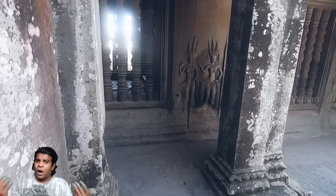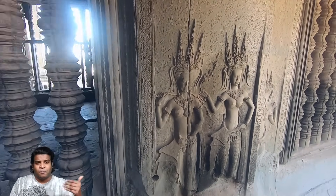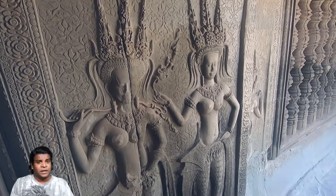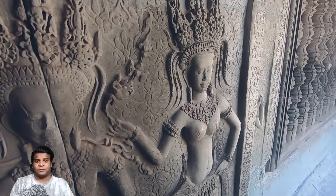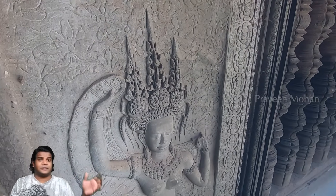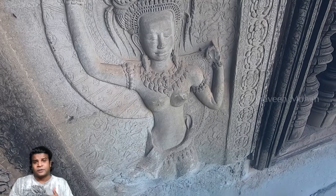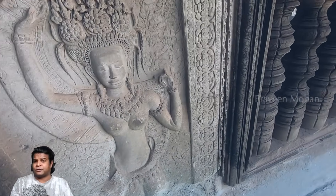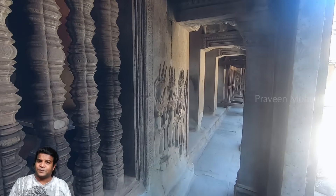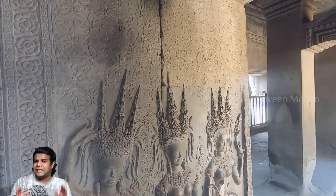If you walk around the temple, you can see that each window is being guarded by these celestial beings called Apsaras. In most other Hindu temples, these guardians are shown protecting the main chamber or major gods. But in Angkor Wat, these guardian angels are shown protecting these pillars. What is so precious hidden inside that they need to be guarded?